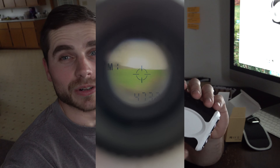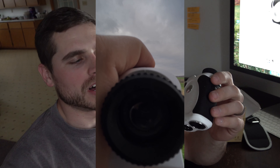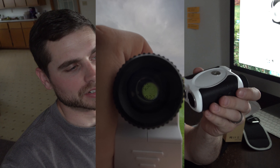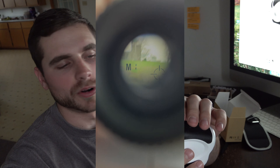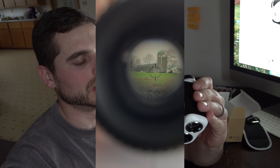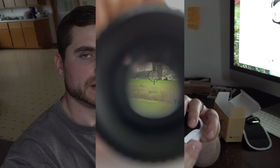We need deer lock so it locks onto the deer, or turkey is what we really need. But overall it's a smoking deal for a good quality rangefinder. You can use this for golf or hunting. I'm obviously going to be utilizing this more for hunting than golf. Either way, it's a nice rangefinder. I'm going to put the link in the description below if you guys are interested.